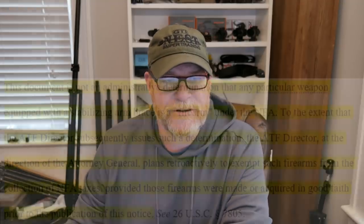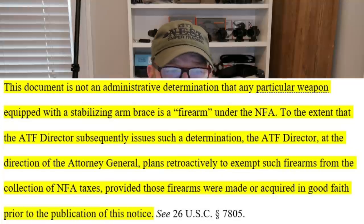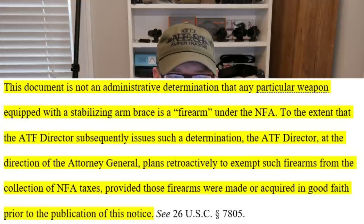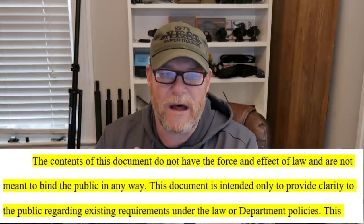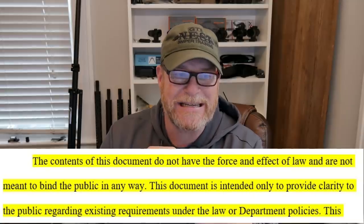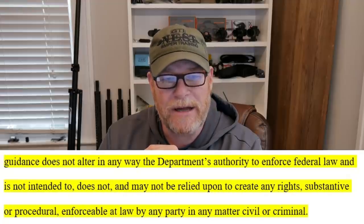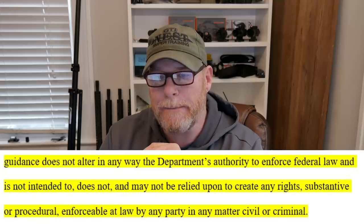This document is not an administrative determination that any particular weapon equipped with a stabilizer brace is a firearm under the NFA. To the extent that the ATF director subsequently issues such a determination, the ATF director, at the direction of the attorney general, plans retroactively to exempt such firearms from the collection of NFA taxes, provided those firearms were made or acquired in good faith prior to the publication of this notice. The contents of this document do not have the force and effect of law and are not meant to bind the public in any way. This document is intended only to provide clarity regarding existing requirements under the law or department policies. This guidance does not alter the department's authority to enforce federal law and may not be relied upon to create any rights, substantive or procedural, enforceable at law by any party in any matter, civil or criminal.